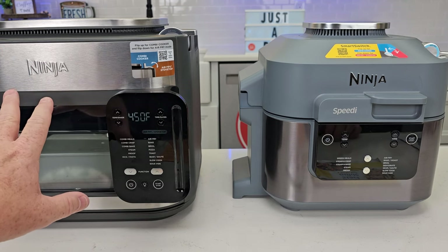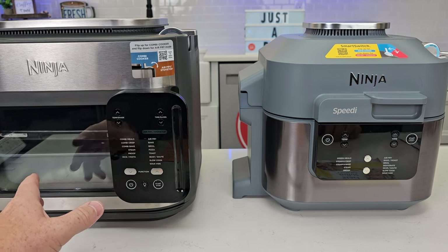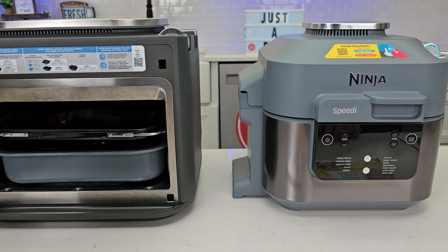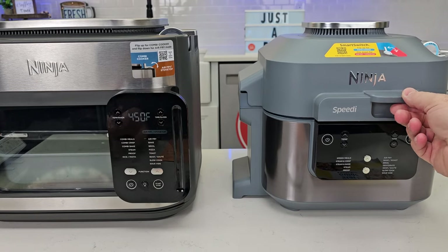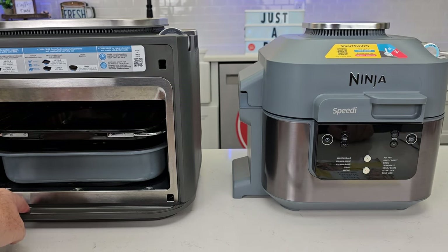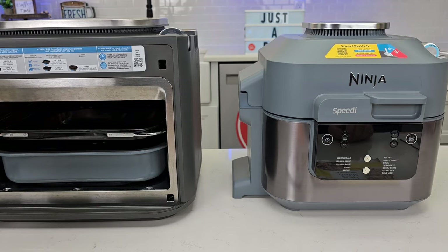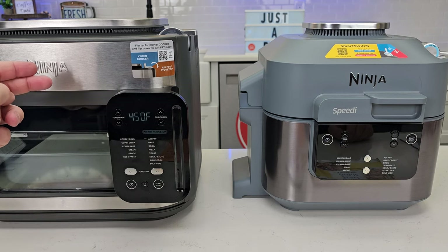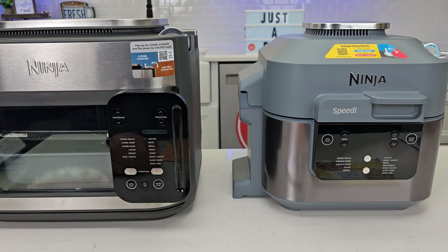I was hesitant to buy the Ninja Combi — I thought, why do I need another air fryer and fast cooker? But I'm so impressed with the improvements. I actually like having a door instead of a lid, and I found the Combi a little easier to clean. It does make a bit of a mess with some water inside, but that's easy to wipe up. Having that large window was great for air frying, and even though the combination meals take a little longer, the food tasted so much better.